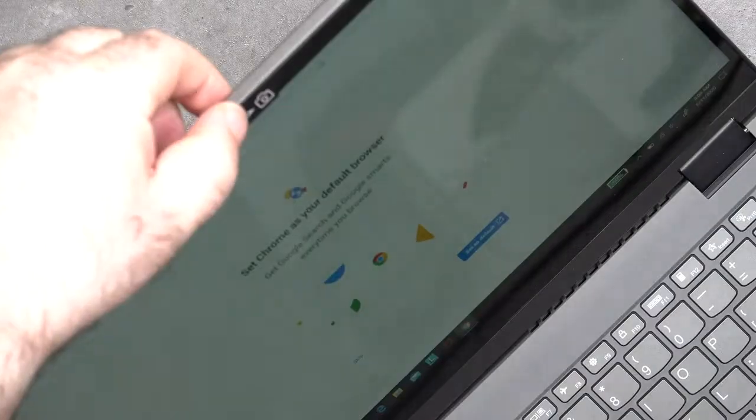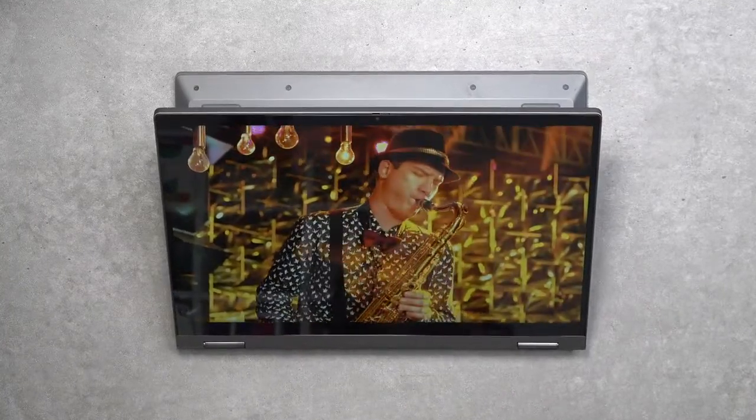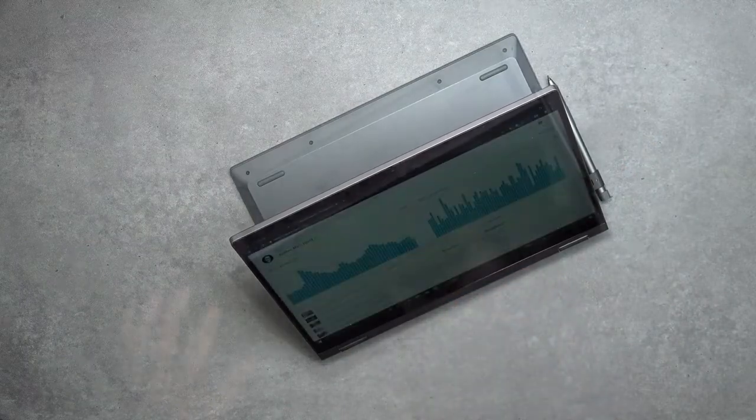This is the front-facing camera on the Flex 5 — it's a 720p 30fps webcam, good for Skype and video conferencing, not the best I've ever seen but certainly not the worst. At $599 I think this is a really good deal especially with that AMD Ryzen 5 processor. There's a shutter switch allowing you to turn off your webcam for more security and privacy. Unfortunately it's not a Windows Hello camera so you cannot log in with face recognition, but it does come with a fingerprint scanner located below the keyboard for Windows Hello. As a two-in-one convertible, you can put it into tent mode, stand mode, and of course tablet mode, which is great for use with the pen.